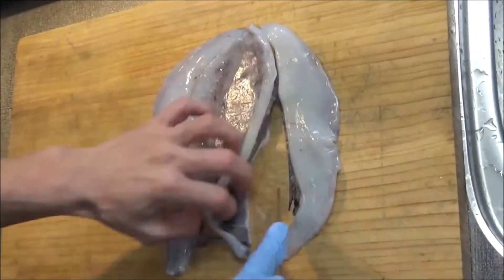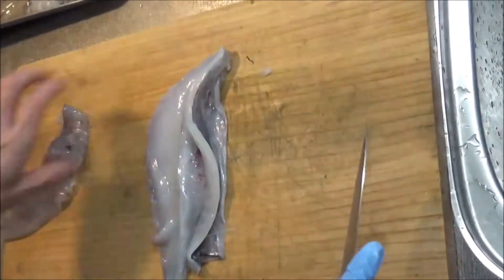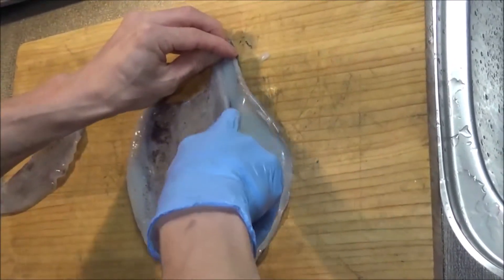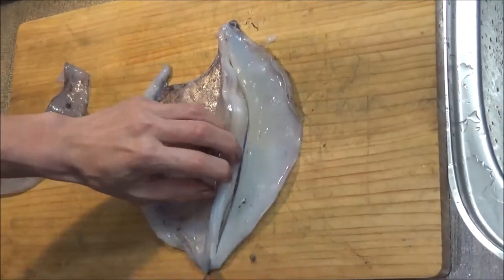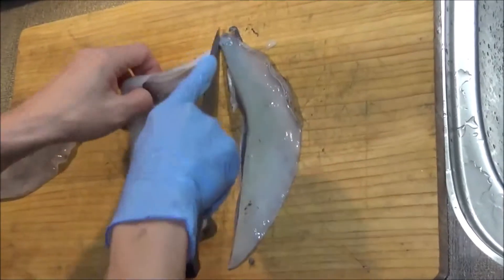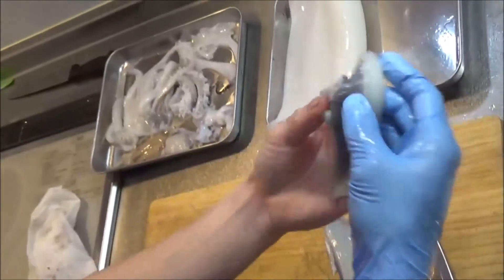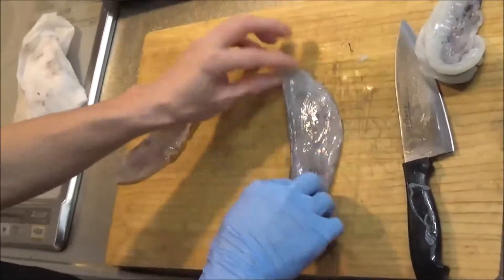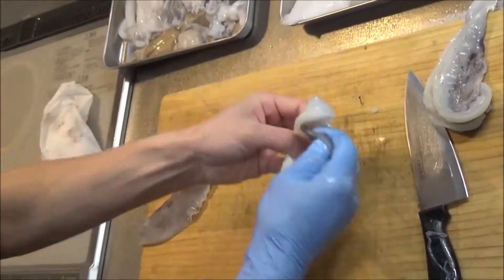エンペラの処理をします。内側の硬い軟骨部分に沿って切り込みを入れてあげます。エンペラのところだけが取れます。同じように反対側も、切っ先を使って取ってあげます。ここからちょっと食感が硬いところですので、食べれますけども、今回は一応置いておきます。